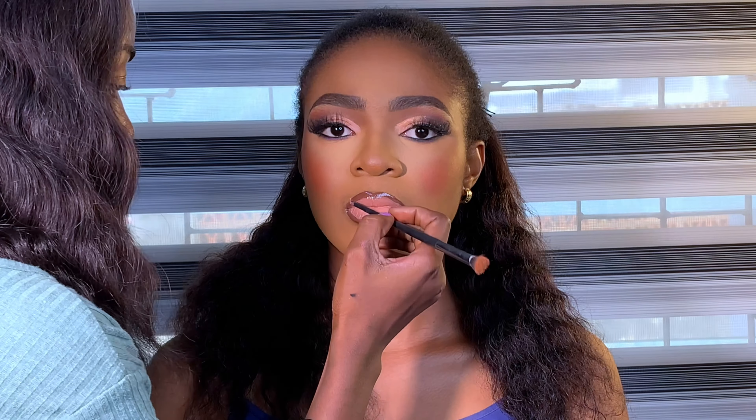This is the finished look, guys! Please don't forget to subscribe to my YouTube channel. Let me know what you think I should have done differently — leave your comments, like, share, and thank you again.